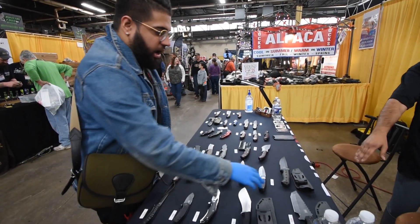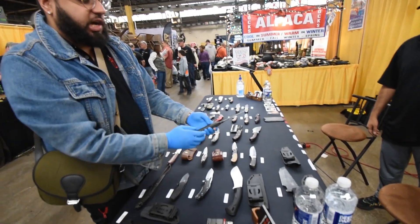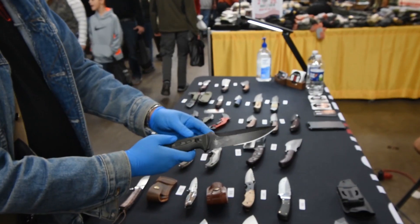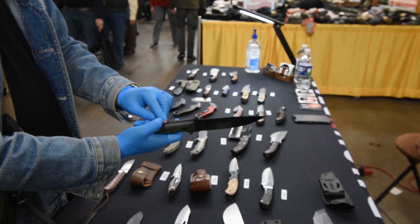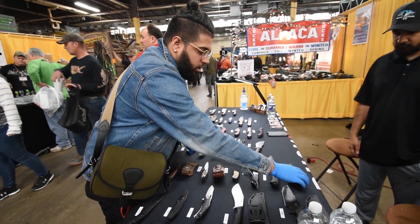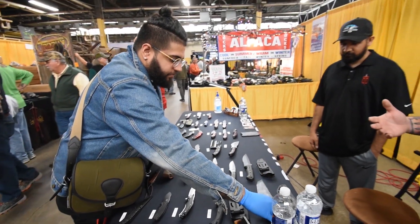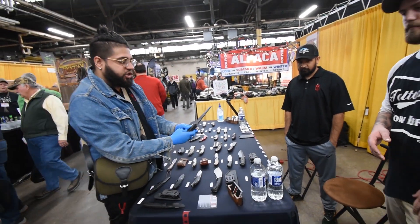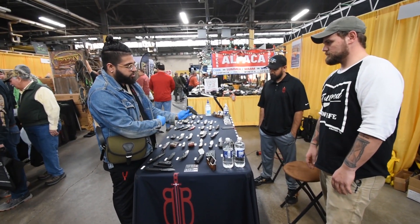Yeah man, we got a lot of different options. We got the Cobra with the shark teeth right here. Nice grip. Good jimping on the back of the blade. Full tang construction. D2 steel. Do you guys use D2 for the majority of the blades? Yeah, most of our blades are all D2. This is the Batman blade — D2 as well.